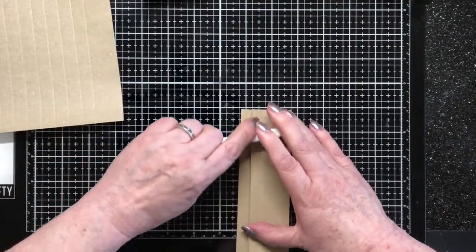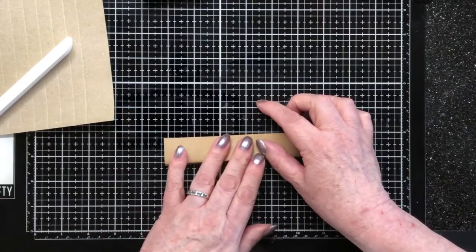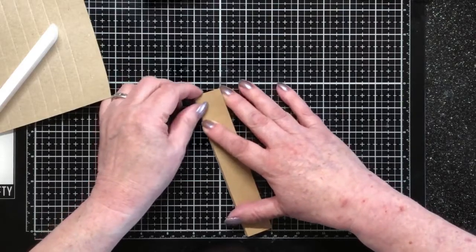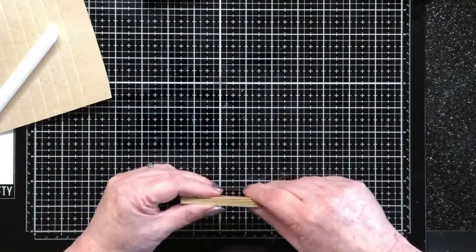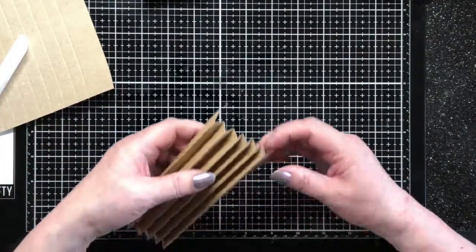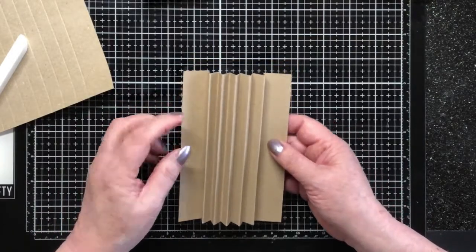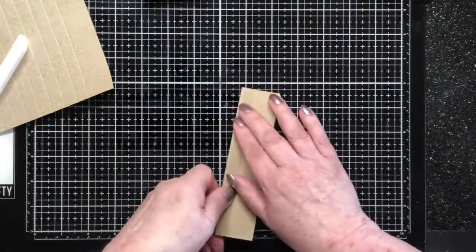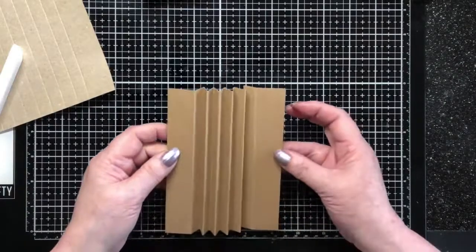I'd look a right Charlie if it doesn't. And the last one, over like that. That's fairly square, it's not bad. Let's burnish that down. So this is what it should look like: your two-inch pieces on either end, then one, two, three, four, five peaks. I'm just going to crease that in just a little bit more. There we have it, that's that.